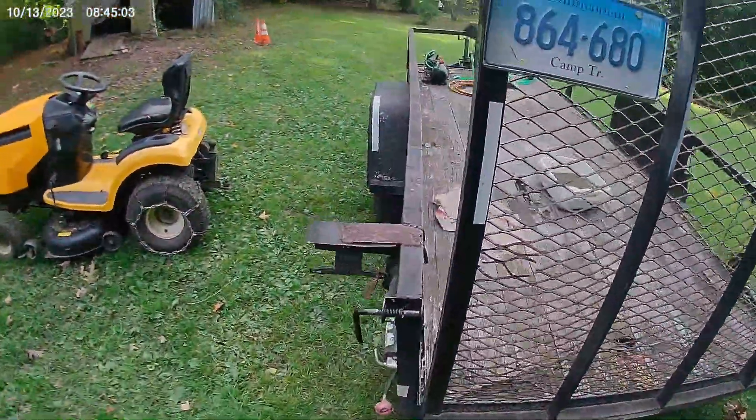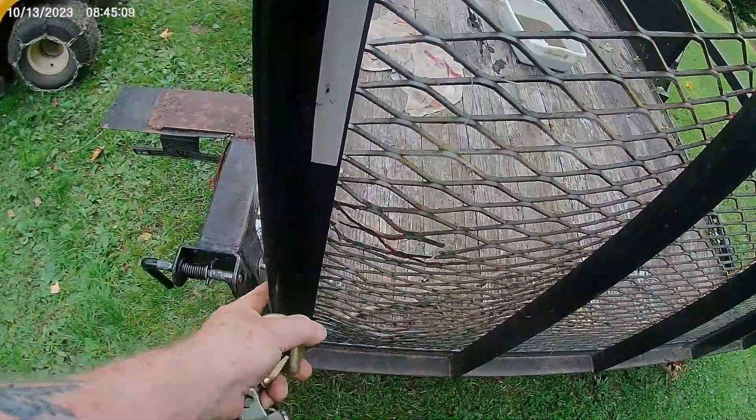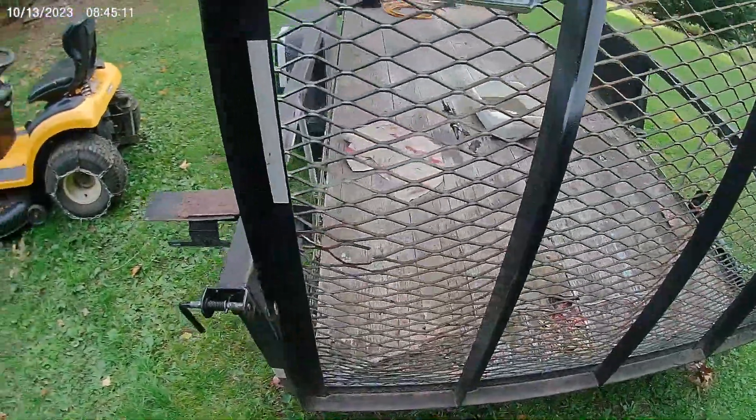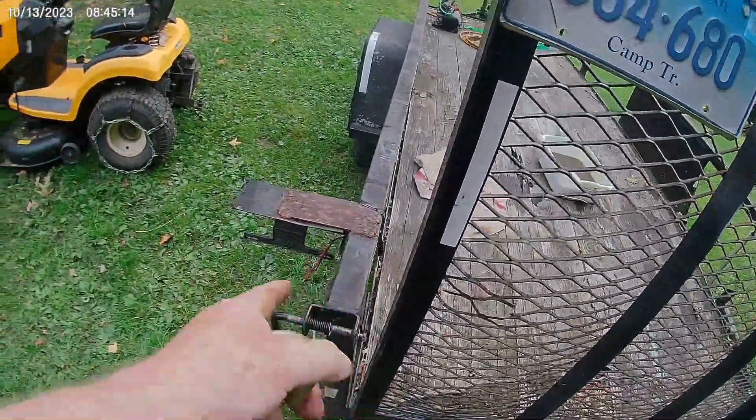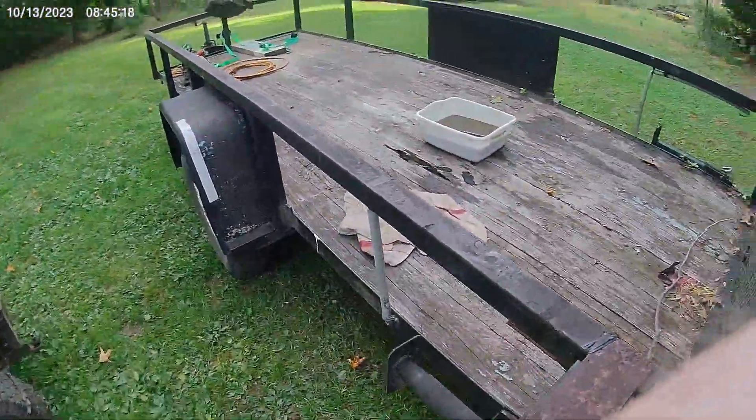I have no idea how that happened. Do you see it? The space? Looks like this had gotten bent out somehow. Let's see what we can do here.